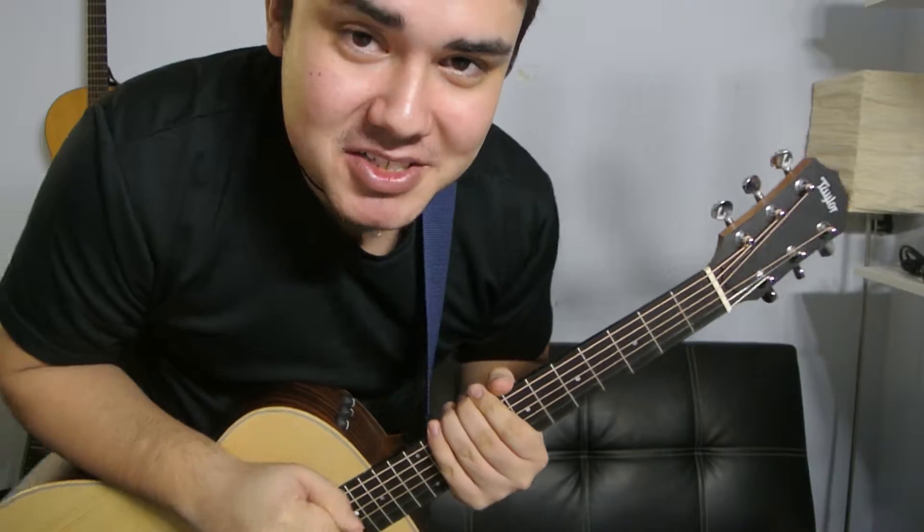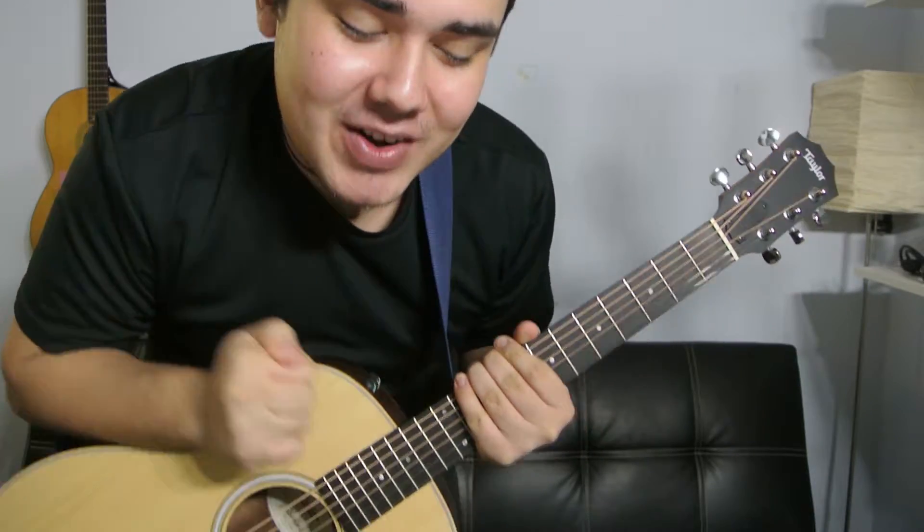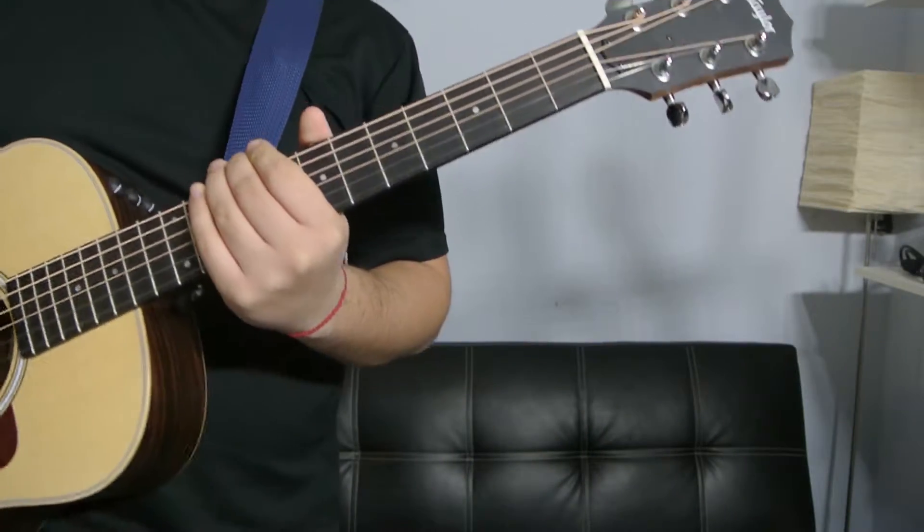Hey, what's up guys? This is Danny Milan. Thank you for clicking on this video. Today, I'm going to show you how to play an E6 chord on the guitar — five different ways to play it. Let's get it started.